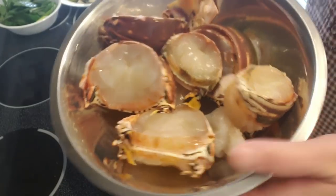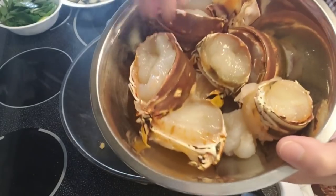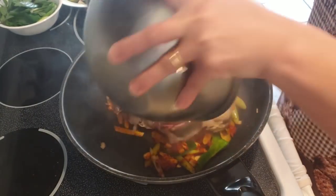And these are the lobsters — the giant lobsters, cleaned and cut, ready to go. I'm going to add them in.